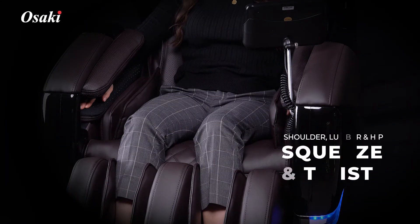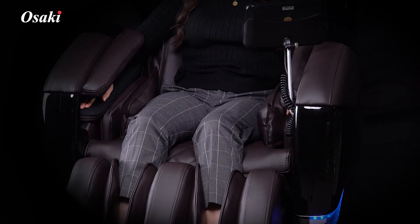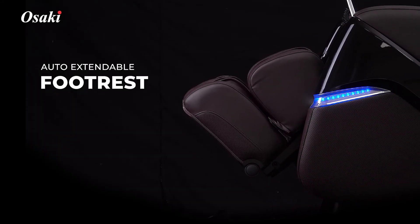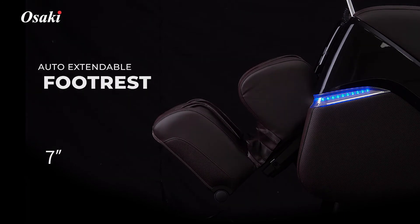Shoulder, Lumbar and Hip Squeeze and Twist System. Auto Extendable Footrest System. Feel Better. Osaki.